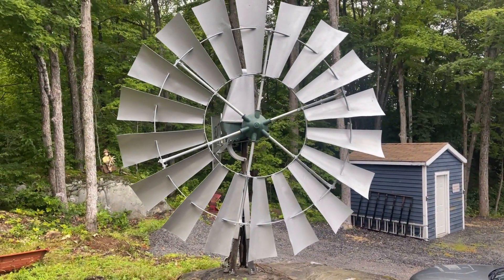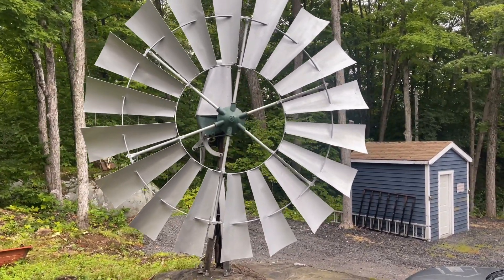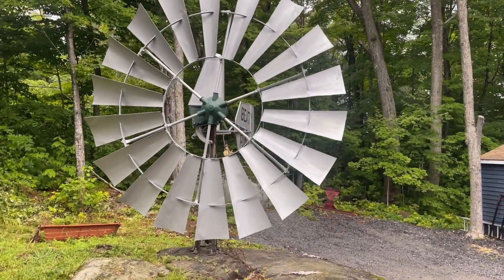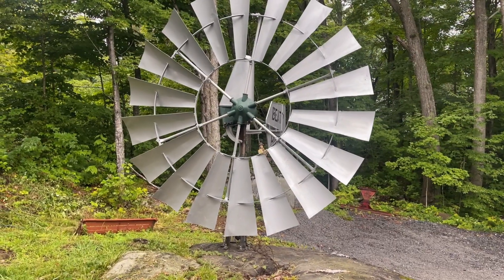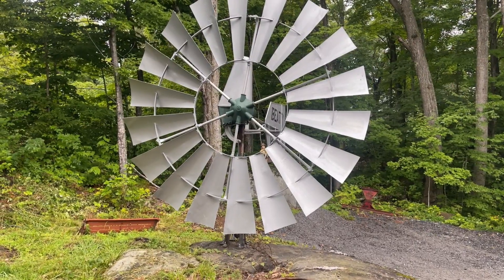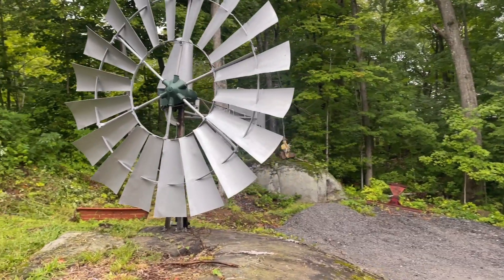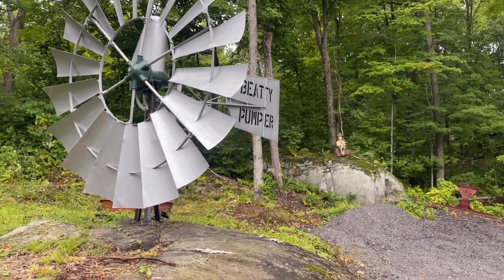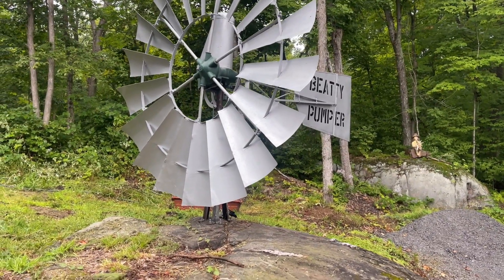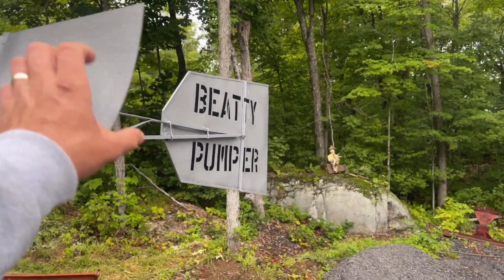As you can imagine, everybody now goes to their tap for water. Back then you had to pump your water outside, and this windmill took over that pumping. So you could have it fill up your water tank, fill up a cattle trough, or whatever you wanted. Some people use them for irrigating — they would bring water down ditches. There are all kinds of different purposes.